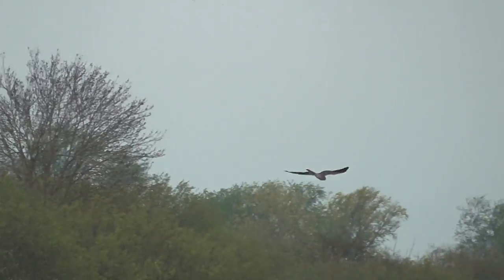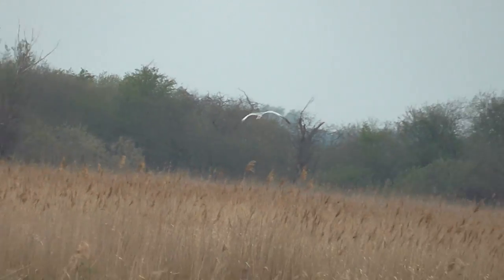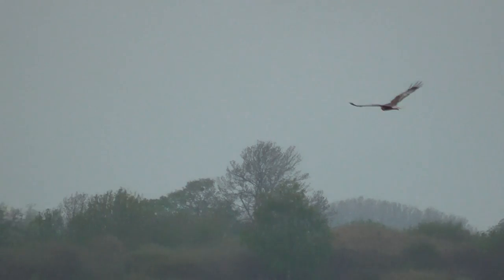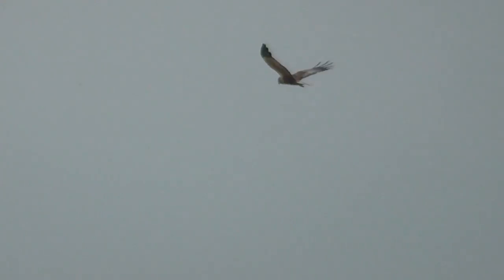Still struggling with this little video camera to find that stripe. Is that the one that's across the top of the wings? Yeah, he's low down. Now we just need to see a particularly ginger, diffuse-looking female — we'll probably think it's a pallid again.